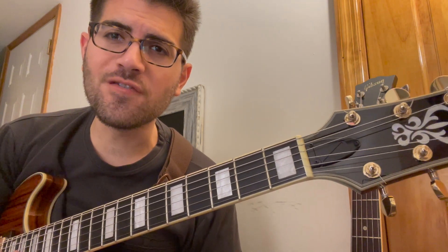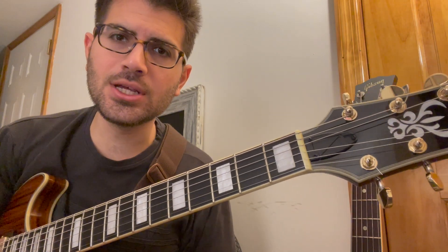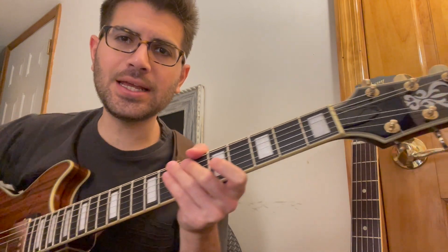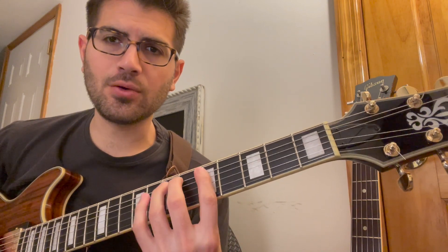Today is part two of minor melodic patterns. If you didn't get a chance to see part one, just go ahead and watch it. Basically, a melodic pattern is root, two, flat three, and five.